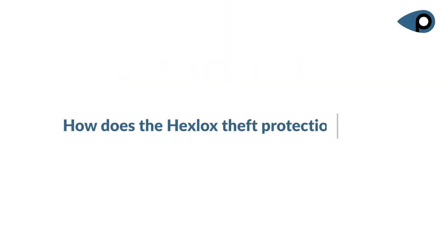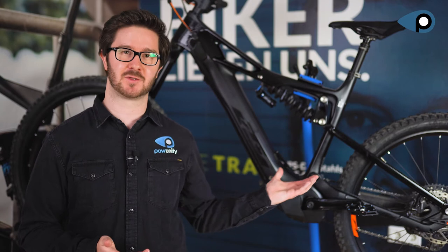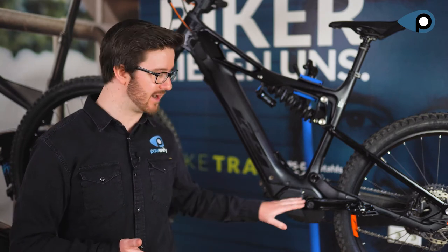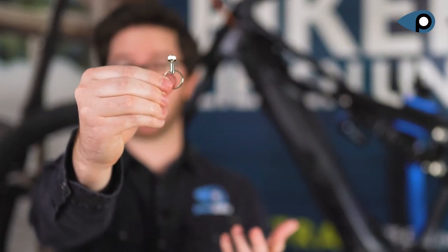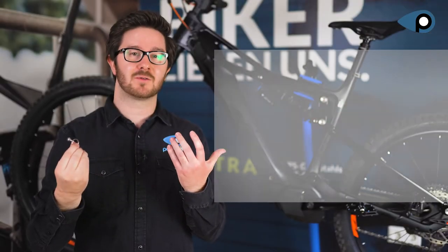This is how the HAX LOCKS theft protection works. The HAX LOCKS system secures all parts that are attached to the bike with an Allen screw. Today we will show you how to use HAX LOCKS with the help of the eBike's crank. HAX LOCKS is kind of a screw attachment that closes the cavity of the hexagon socket screw so that it is no longer possible to use the corresponding wrench.